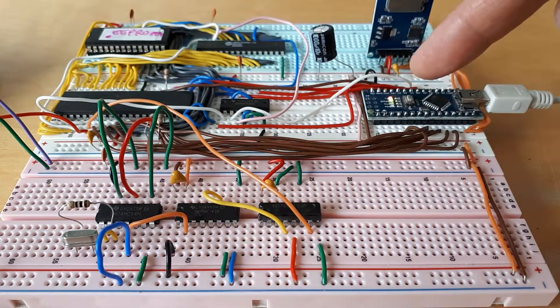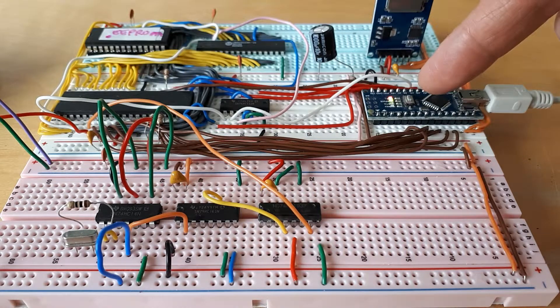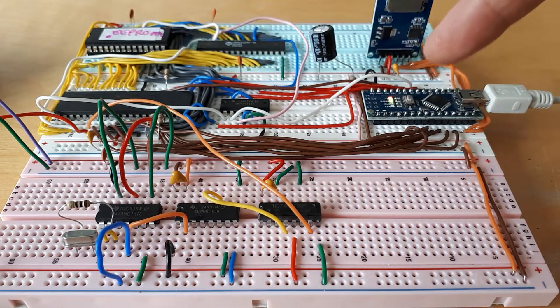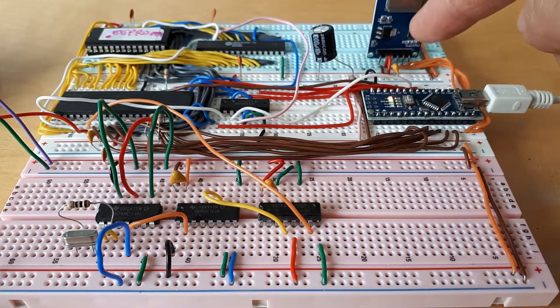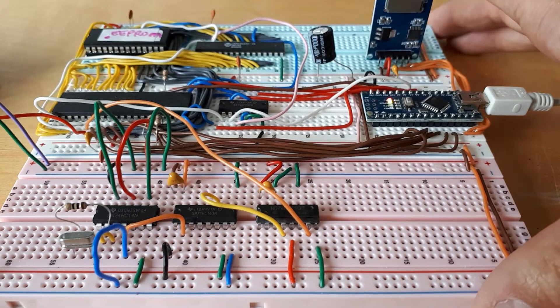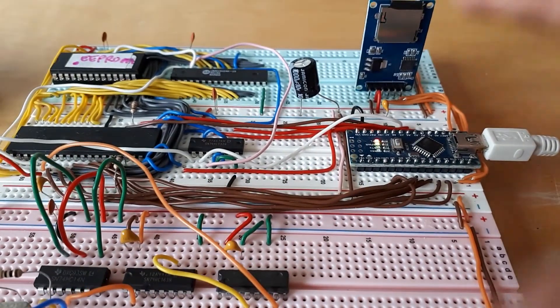I've got an Arduino Nano here which is effectively working as some virtualised peripherals. So the screen, the keyboard and the discs are all being controlled by the Arduino. And the discs themselves are stored — so the A drive, B drive etc. of CPM — are stored on this micro SD card here, which is in this micro SD card breakout board.